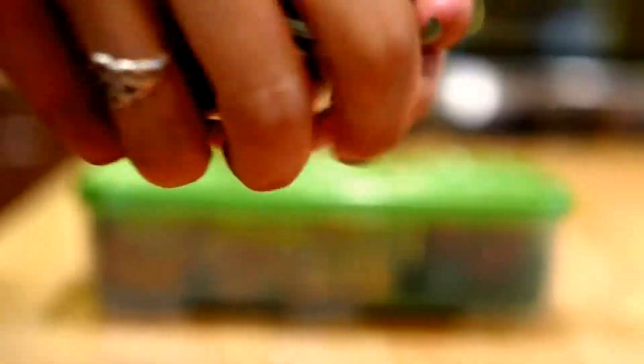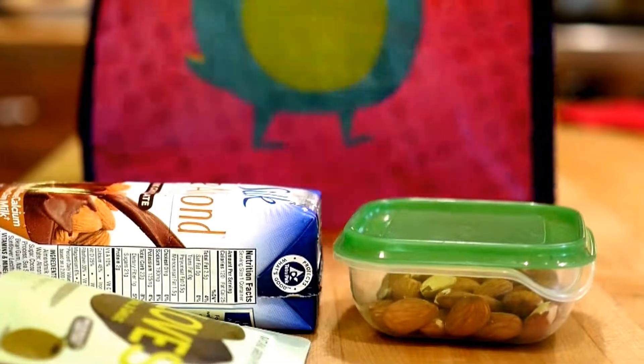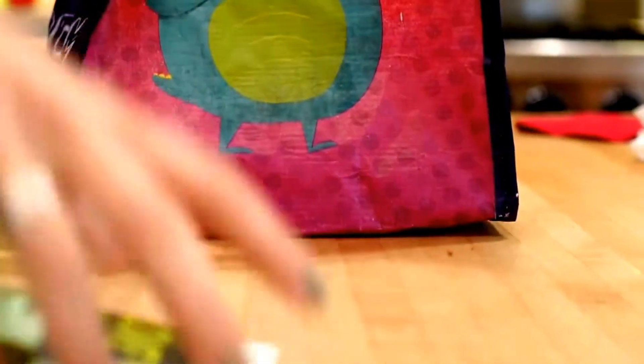I'm gonna add some almonds to pump up the protein content, and then these olives, which are super great if you like olives, and then Silk almond milk chocolate edition. Here I am packing the bag and it is good to go.